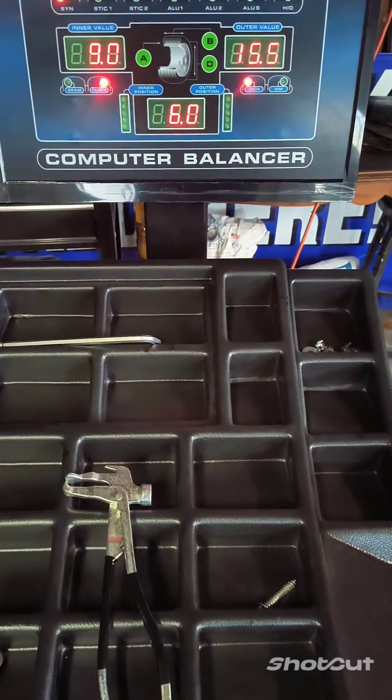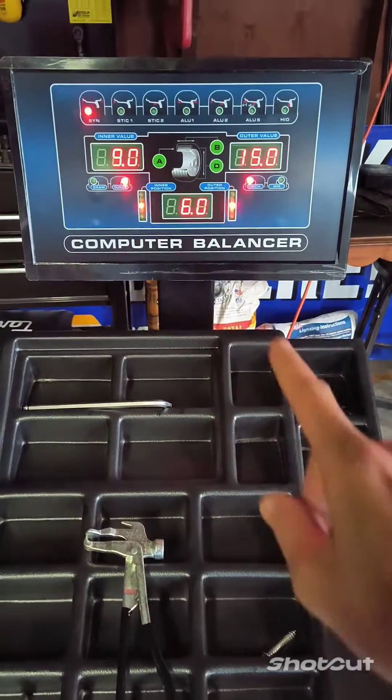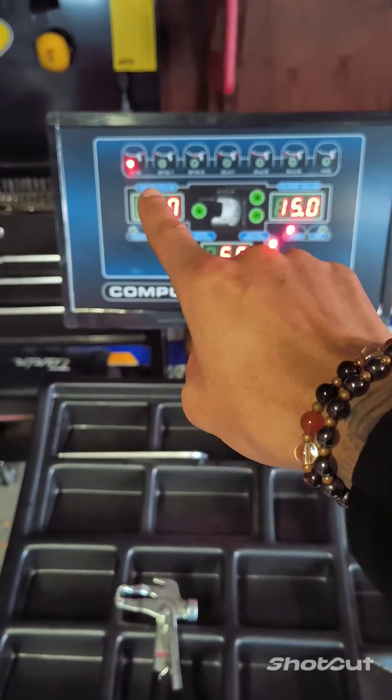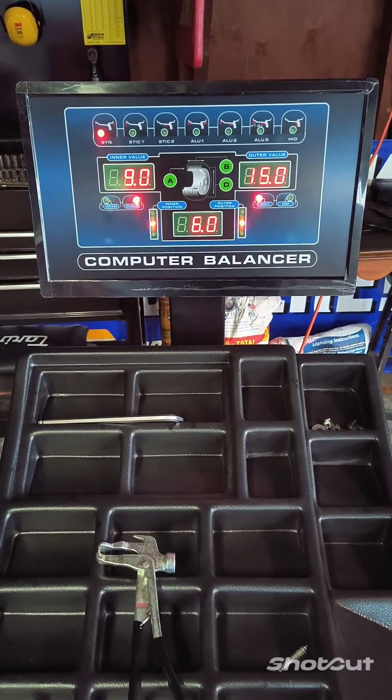In fact, I've got to fix that one. So we have a 15-inch wheel right there. Now you want to make sure that you're in SYN along the top. Make sure you're in SYN.